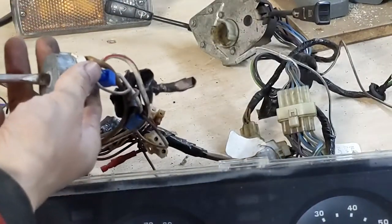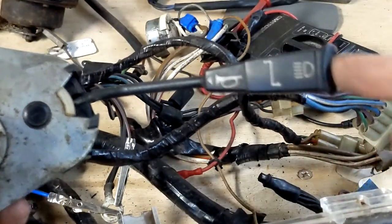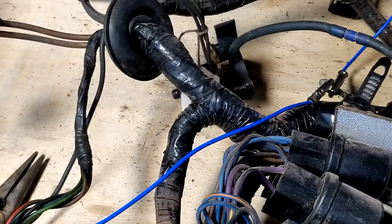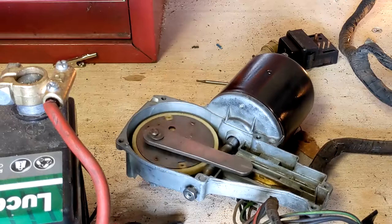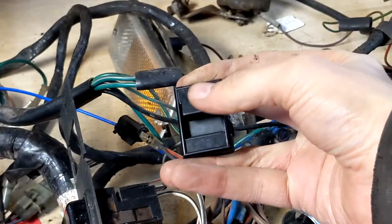So let's see what we've got. The horns work — well, one of them does anyway. The washer pump works, and of course the wiper motor works as well. The lights work too.